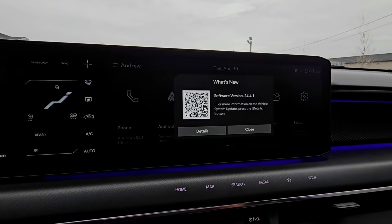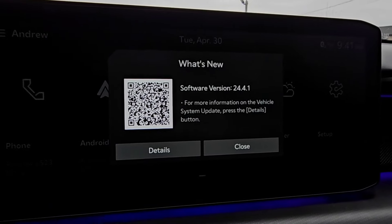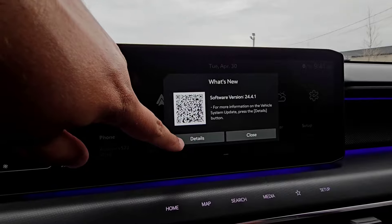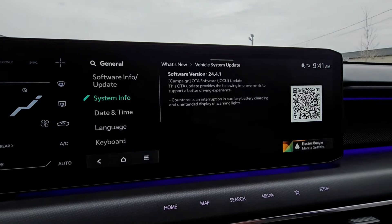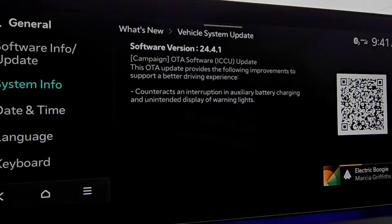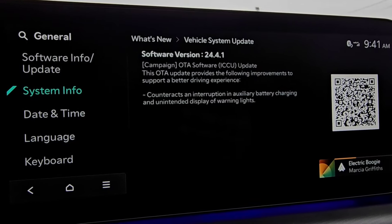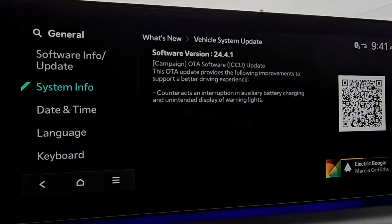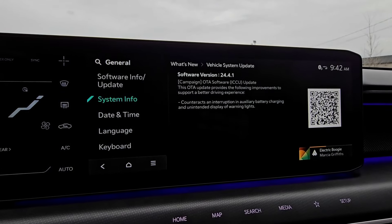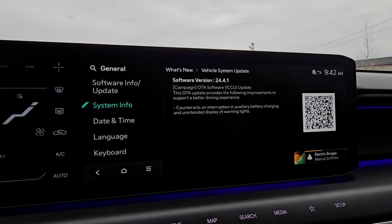Just like that — there we go. New software version 24.4.1. We can look at the details and scan the QR code, and it's exactly what it said. The Kia Connect app told us it was completed. This is the first time I've done an over-the-air update with the new head unit and it was pretty painless — only took a couple of minutes.